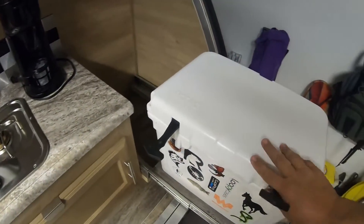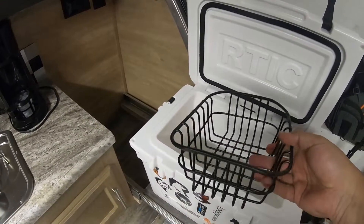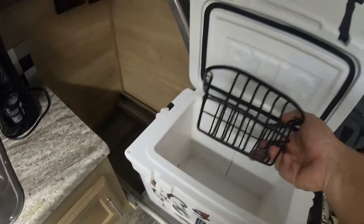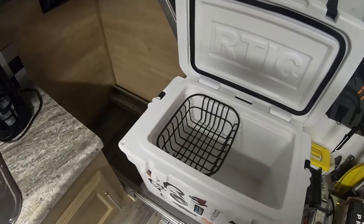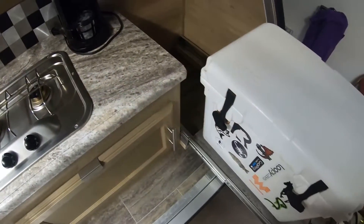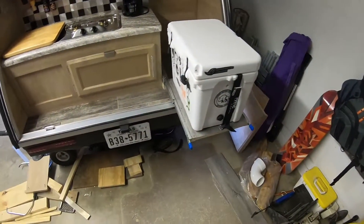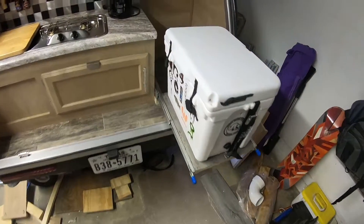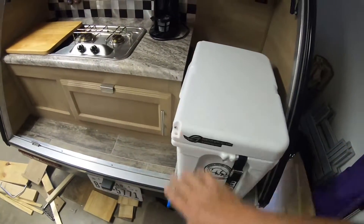Easy access to the cooler. This basket is actually from an Igloo cooler - it was a little bit too big, but I stuck a hammer in and kind of pounded it out and now it fits perfectly. Arctic doesn't make a basket for the 20s, so I had to get creative, but it gets the job done. That's it - I hope that helps somebody. Comment below if you have any questions and I'll try to answer them. Thanks for watching.